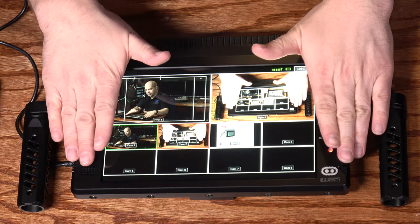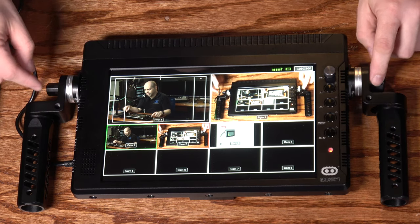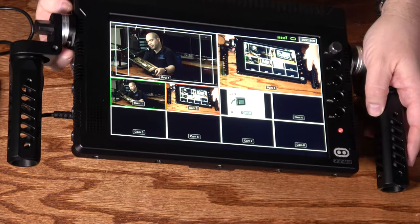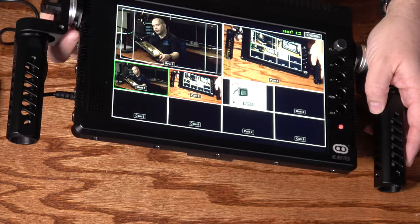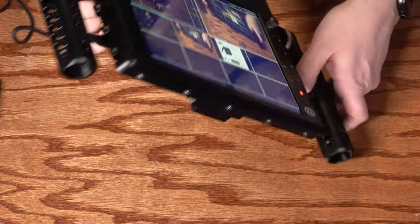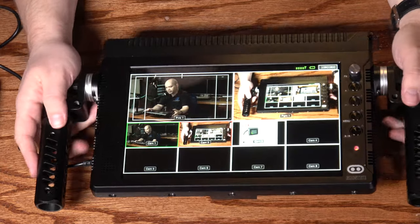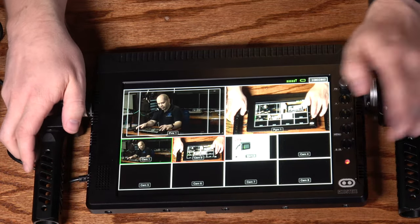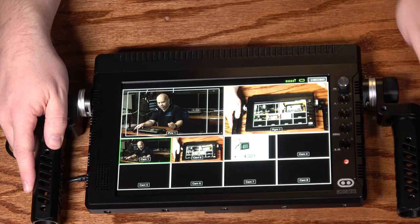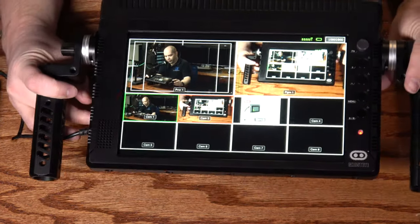The unit has a couple of carrying handles on the sides that are completely detachable and included with the unit. They attach to rosettes connected to quarter-twenty mounting points — six on the left and right, and five on the bottom. The unit is made out of metal, I believe aluminum — pretty solid. The only part that's not metal is the top portion, which is plastic to allow radio signals to enter, since radio does not travel well through metal.